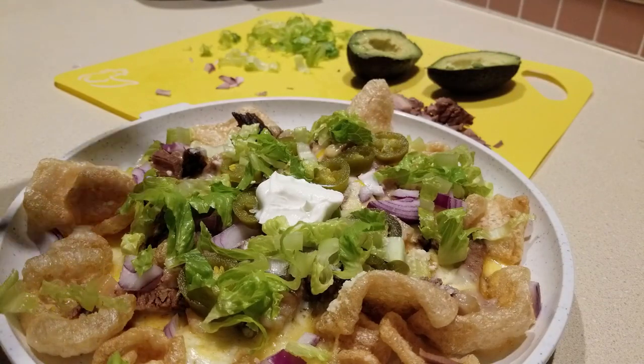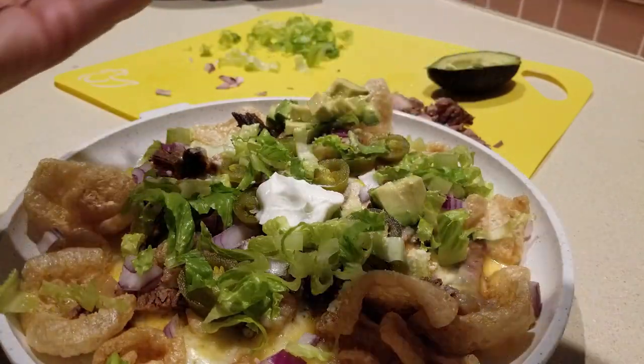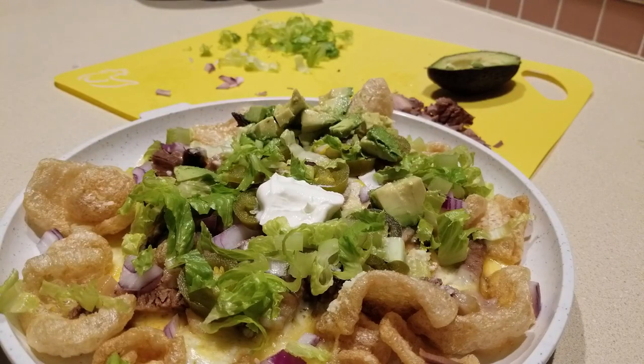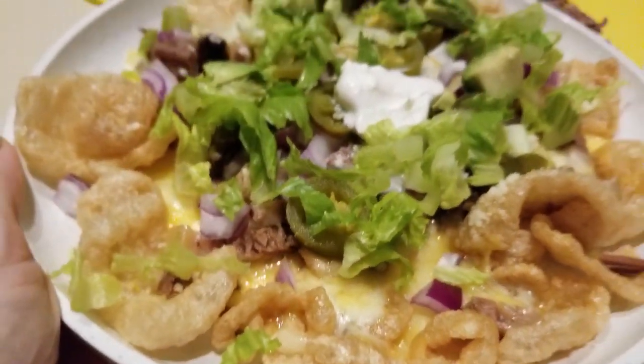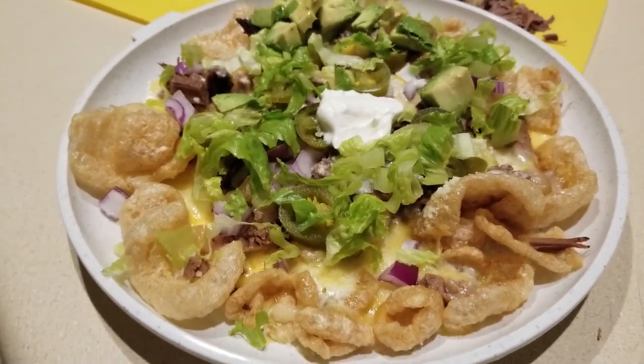Then guys, put on your sour cream — just a little bit for looks. Put out your avocado in a little corner here. And guys, there you go — that's how I use this four and a half ounces of my brisket. Nachos — there you go! I'll be sharing them with David. All right guys, have a blessed day — bye-bye!